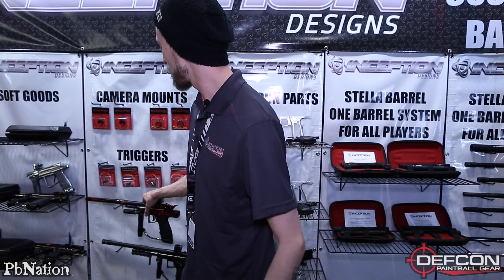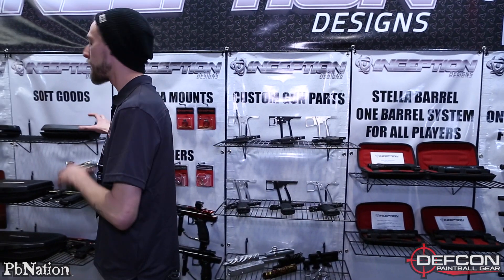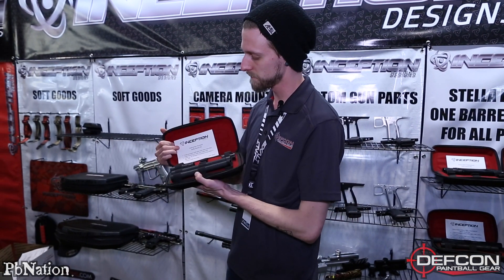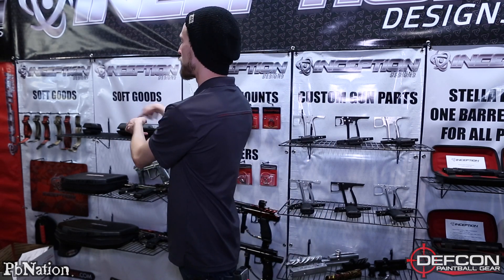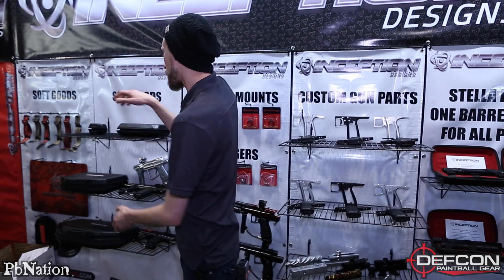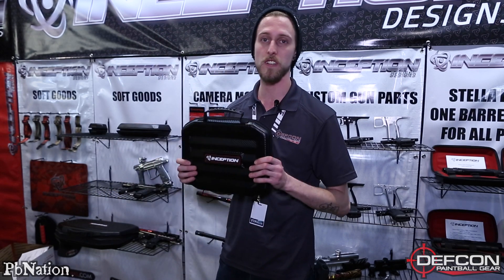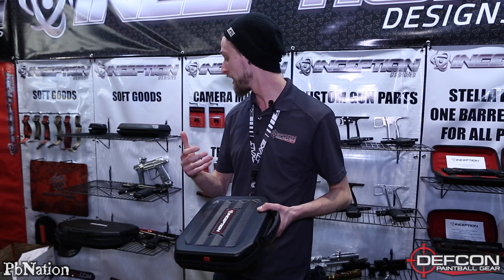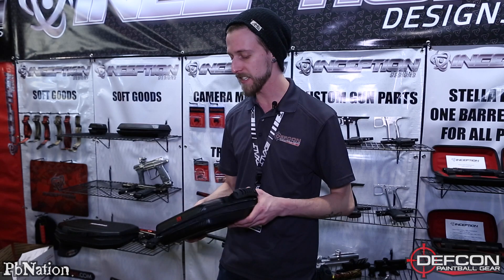Moving on to the actual new stuff, which is also very exciting. They now make — well, the barrel cases they've been making for a while, which are nice little cases to hold all your barrels. Then they moved on to a regulator case — this cute little guy right here. Now you can actually get marker cases as well, which is nice. They come in two different sizes: a small one that's going to fit your AX, Ion, stuff like that, and a larger version that can fit any kind of pump with the pump arm, so you don't have to take that off to put it in the case.